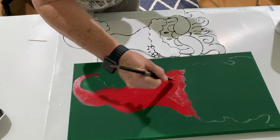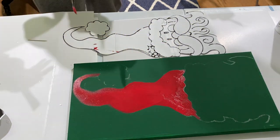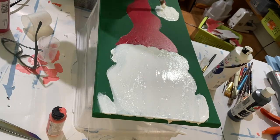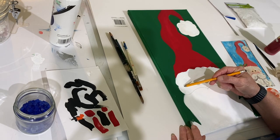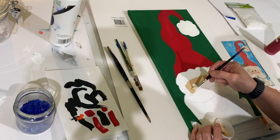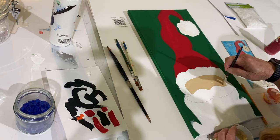I cut them out, put them on my board, and traced them out with regular kids' chalk. Then I painted his hat red and painted the other areas white — and as you can probably tell, it needed many coats. I printed out the finished picture of Santa for reference, set it beside my painting, then took a pencil and drew out where his mustache and face would go.